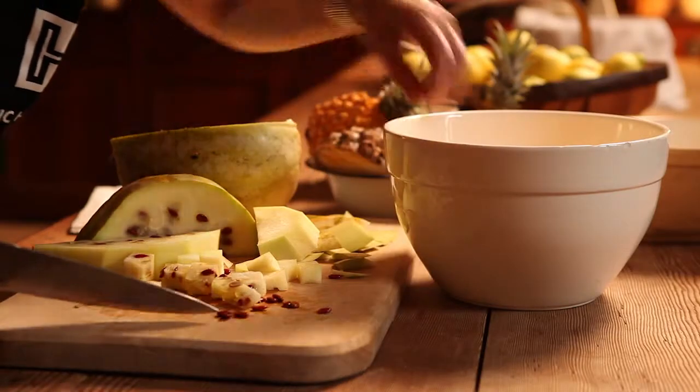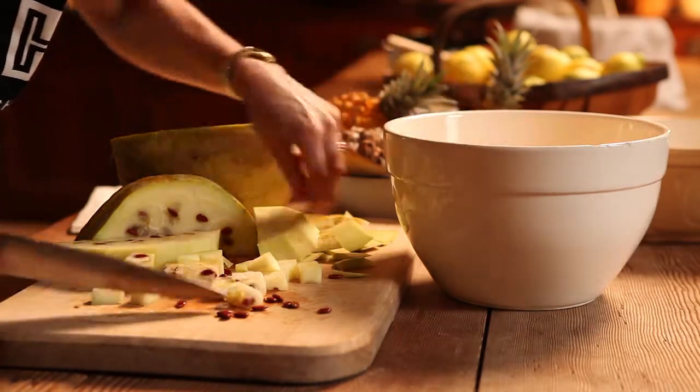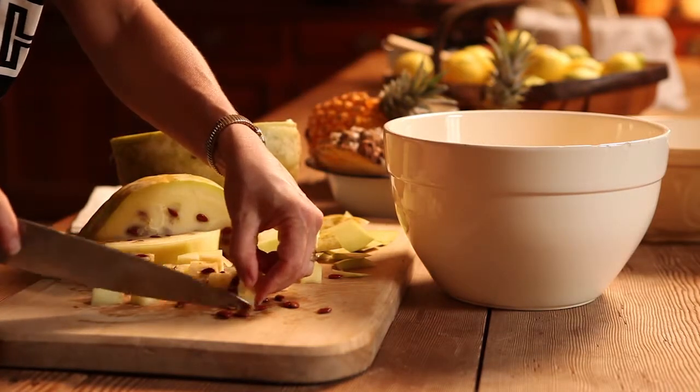So I'm going to cut that up, take the skin off, get rid of the seeds, and chop it up — same with some pineapples — and then we'll get on to the next step of the jam making.